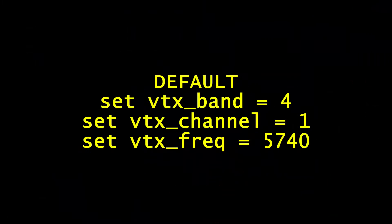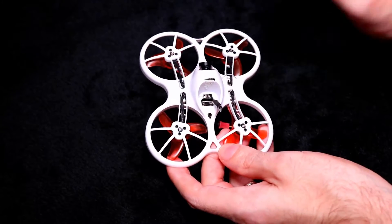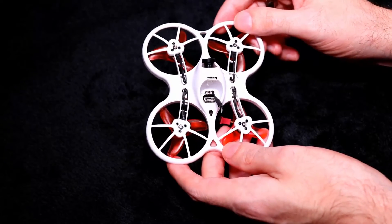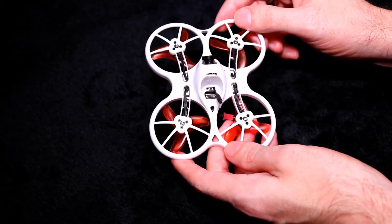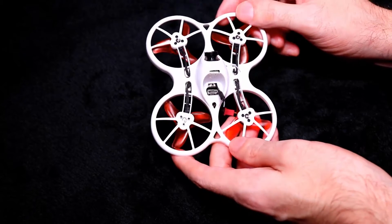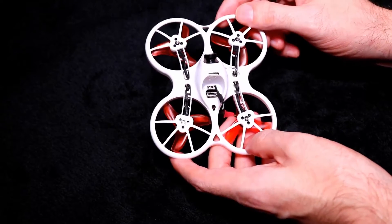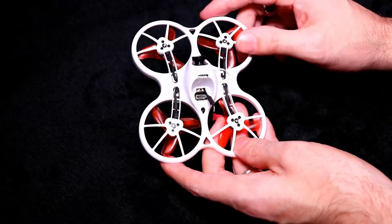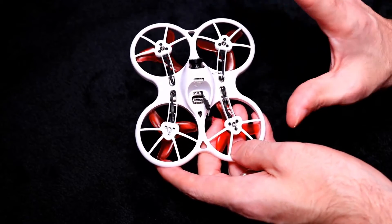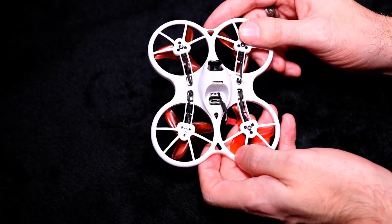I'll put the default settings on screen and in the description below. If that ever happens to you, just copy and paste those settings from the description, plug your quadcopter into Betaflight, go to the CLI tab, paste the settings in, hit enter, type save, hit enter, and you're back to the default settings. I'm sure my defaults will be the same as yours.